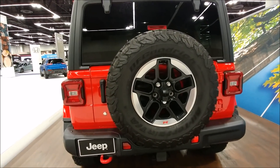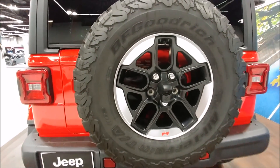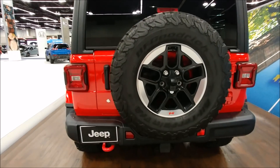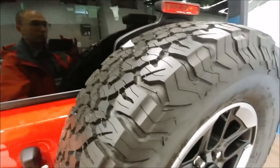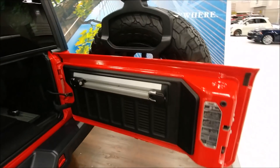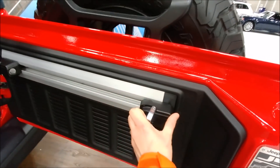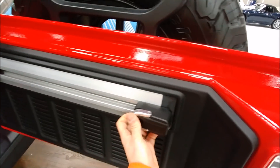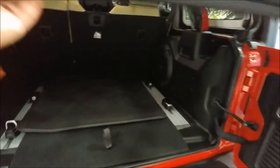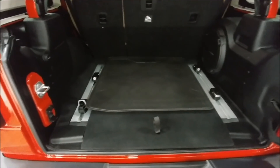At the rear of the JL, there's a backup camera integrated into the spare tire, and they've moved the location for the license plate down. Another really cool thing about the interior of the JL: you've got a track system on the back with integrated D-rings. These D-rings allow you to stow and stash stuff, and down here you also have D-rings in a track-mounted floor system so you're able to tie things down.